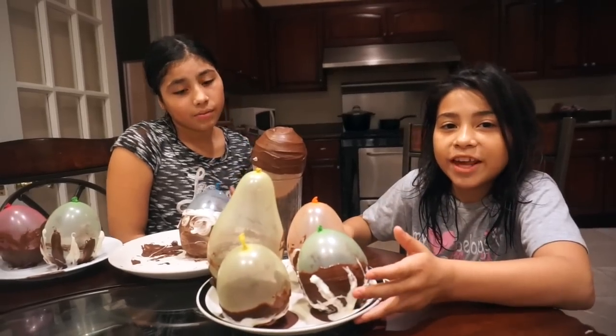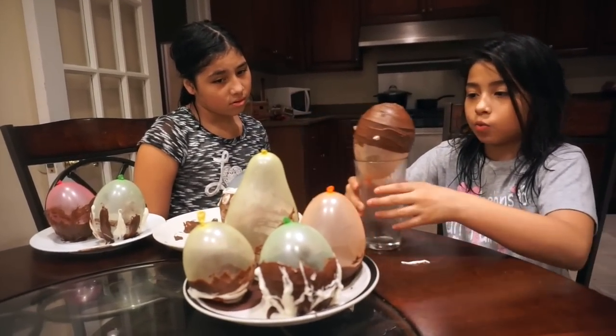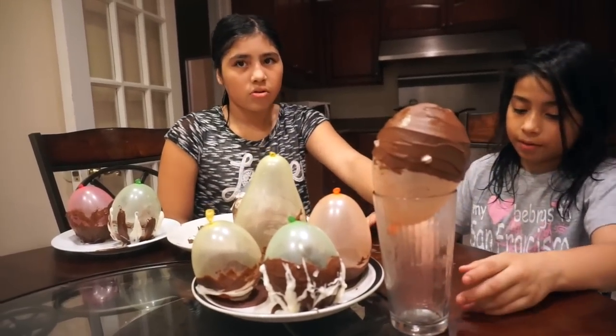Hey, we already finished! They're already done drying — we had to wait like an hour or something, but they came out really neat. They came out perfect.